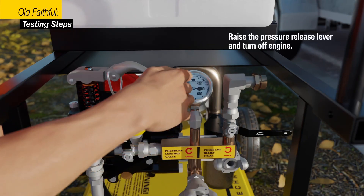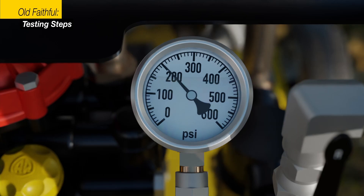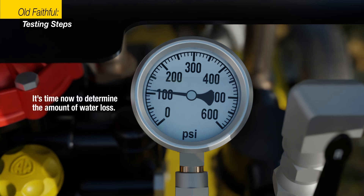Raise the pressure release lever and turn off the engine. So far, we've established that the desired pressure was 200 psi and the low pressure was 110 psi. It's time now to determine the amount of water loss.